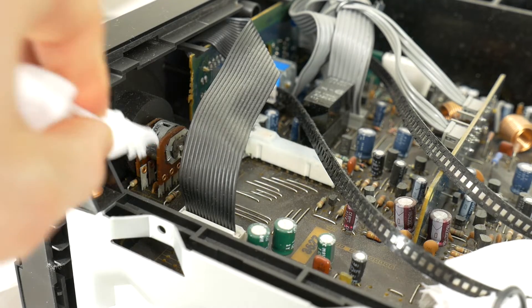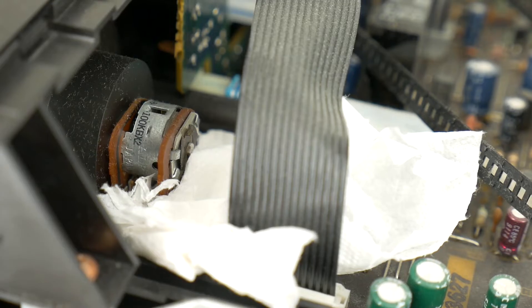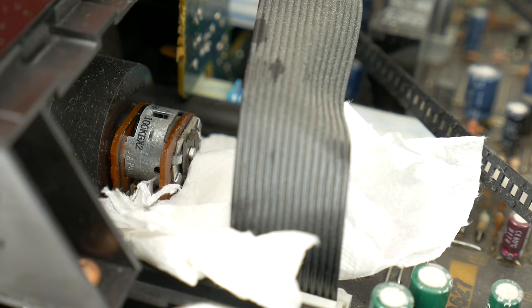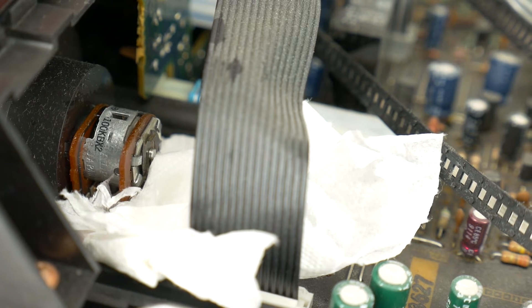Once the noisy parts are found, put a paper towel around them so the cleaner spray doesn't get as much on the board and other electronic elements. Once the paper is placed, just blow the potentiometer cleaning spray through the open slots in the scratchy potentiometer. Then turn the volume knob, leave it turned to another position and blow the cleaning spray again. Repeat this several times.